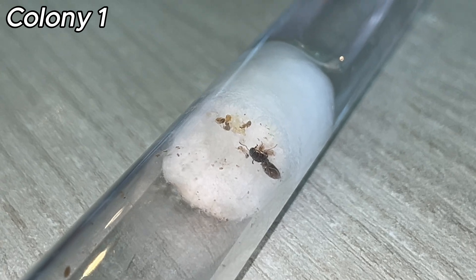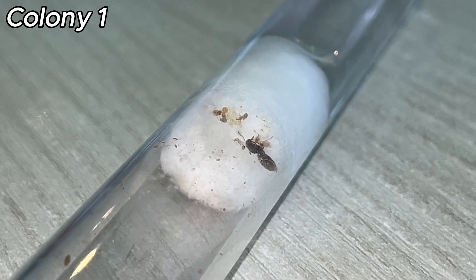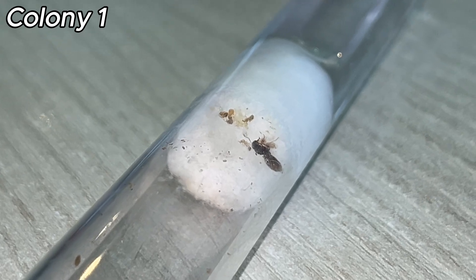This colony has a fair amount of brood, as you can see there. Phaedoli Pallidula produce naked pupae instead of normal pupae. Phaedoli Pallidula can also have major workers, also known as soldiers.